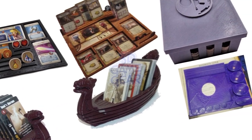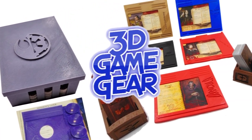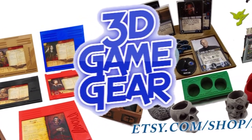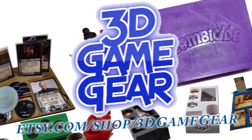Hi, this is Dennis with 3D Game Gear. We are gamers with a family-run business that specialize in 3D printed accessories for board games. We offer a wide range of items, including tokens, token cups, token boxes, player dashboards, and much more. We are always adding new items to enhance your gaming experience, so come check us out.